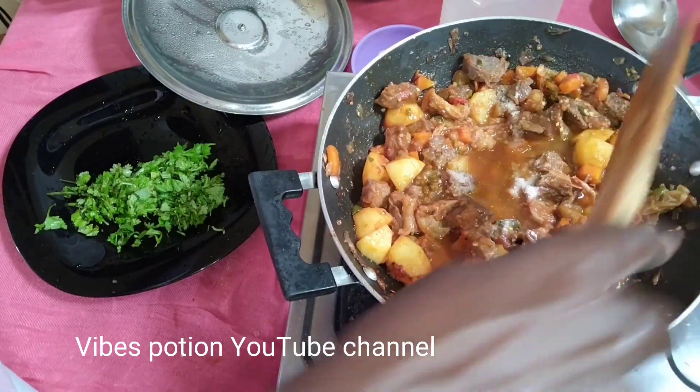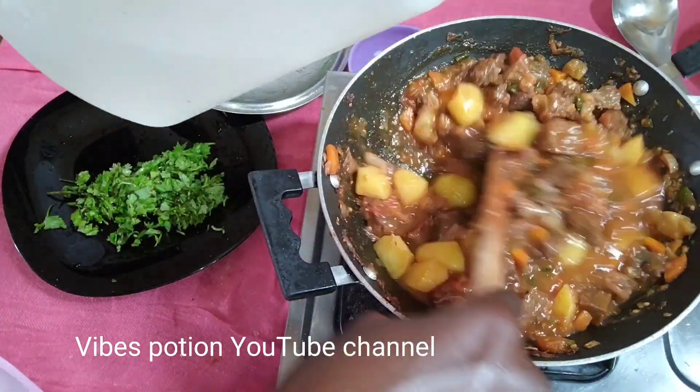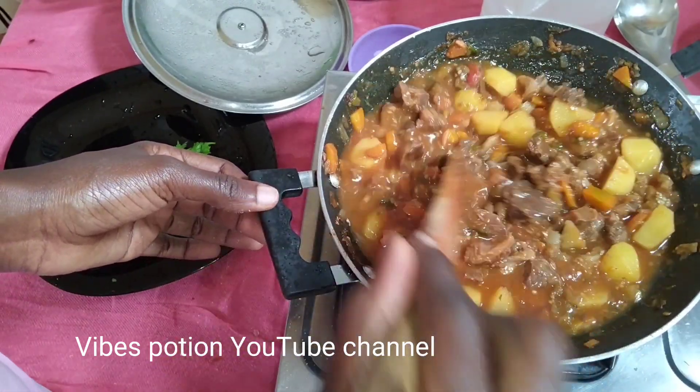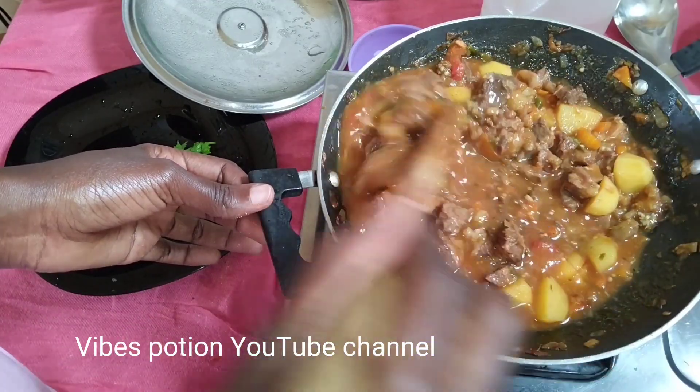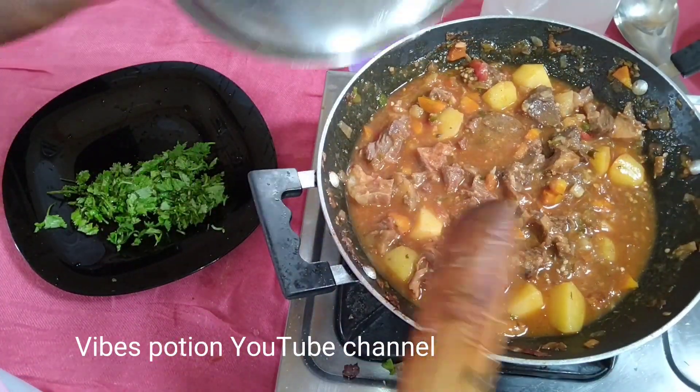Salt to taste. I will always add salt at the end so that the meat does not become tough. Just enough soup for your gravy.